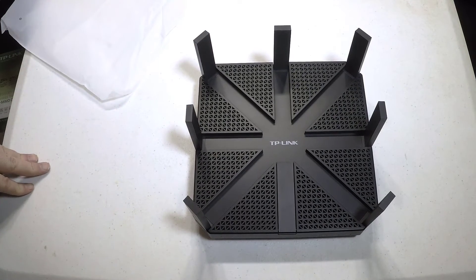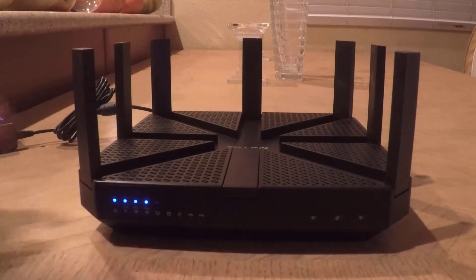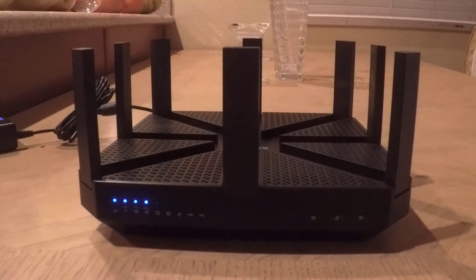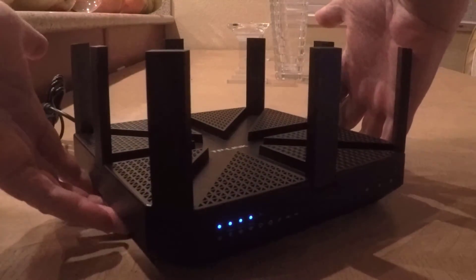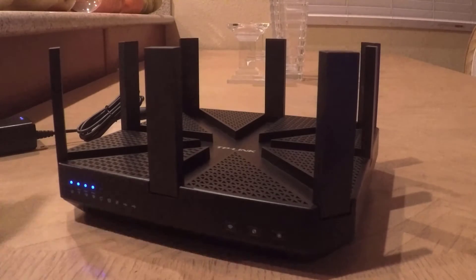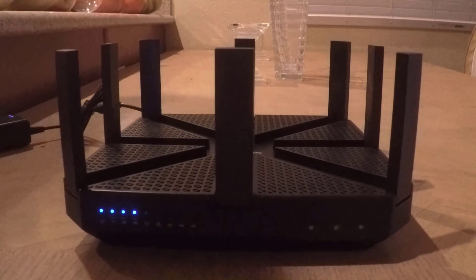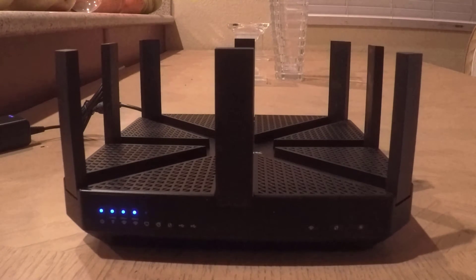It's got powerful processing with an ultra-fast 1.0 GHz dual-core CPU and three co-processors, which provide fast and stable overall support and performance. It's also got a maximized range with eight external antennas that maximize Wi-Fi coverage and enhance your wireless zones. It can work with 2.4 GHz, 5 GHz, and what they call 5 GHz-2, which will give you 4K.